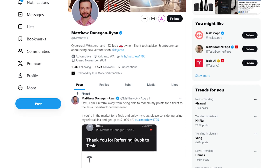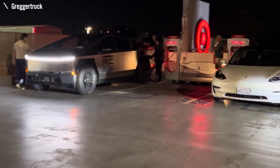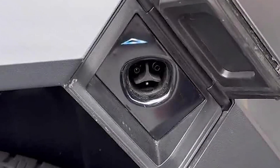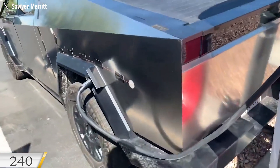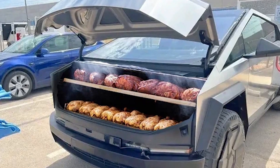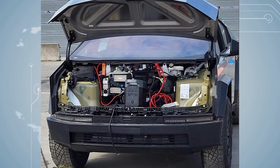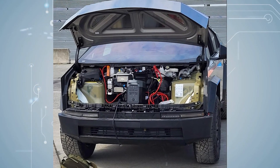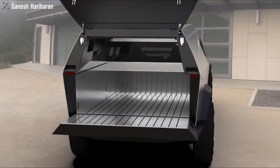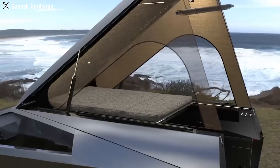As disclosed by source Matthew Donegan Ryan, the forthcoming Cybertruck may introduce two-way charging functionality. Furthermore, the truck bed will feature three power outlets providing both 240 and 120 volts of electrical power, a potential game-changer for outdoor and off-grid enthusiasts. In a departure from convention, the new Cybertruck lacks air ducts for the HVAC system in the bed; however, the rear glass in the center gate can be opened, allowing for camping in an air-conditioned environment within the truck bed.